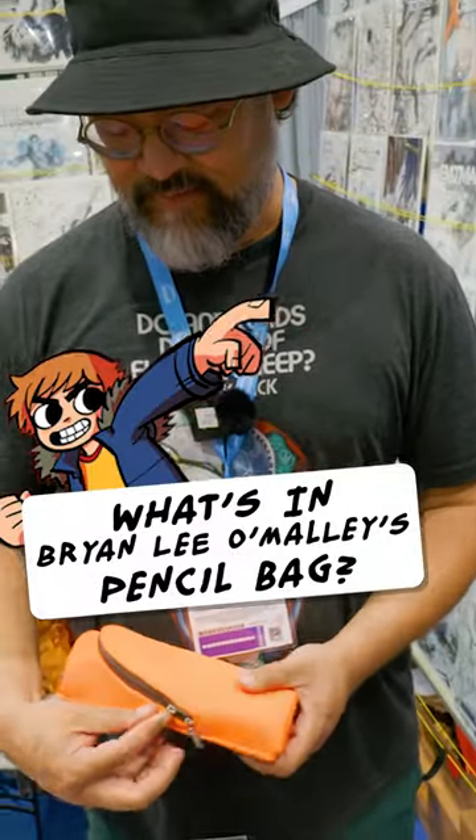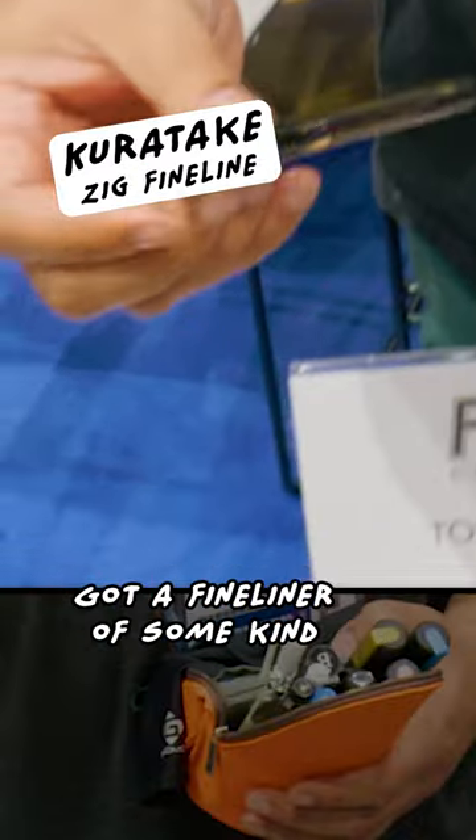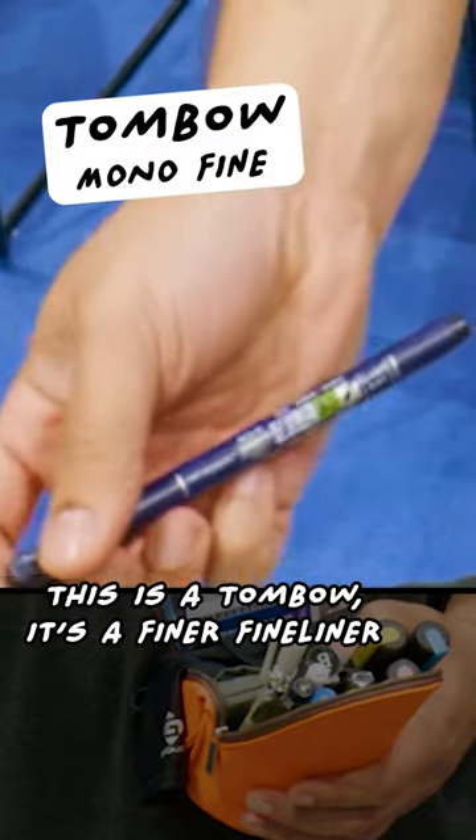What goes into your cigar reeking camp? Let's find out. All right, I got a mechanical pencil. I got a fine liner of some kind — Mangaka Flexible. This is a Tombow. This is a finer fine liner.